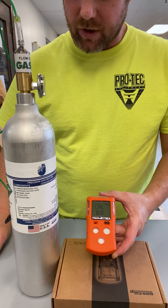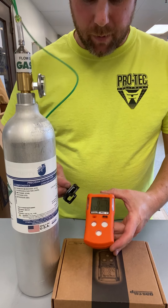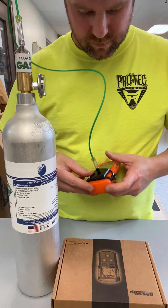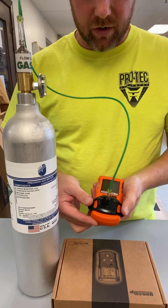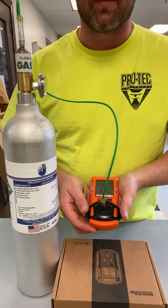Now that the sensors have all zeroed, we will attach our calibration cap to the front of the unit, which is the same style as either the BW and the Gas Clip units.